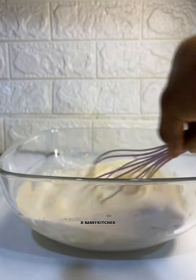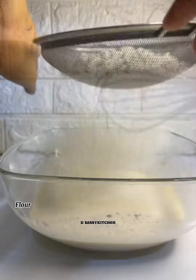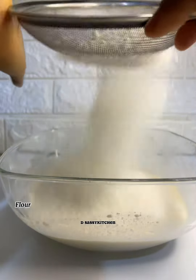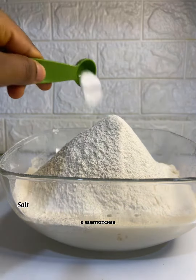Into a bowl I added warm milk, yeast, and sugar. I mix and let it sit for a few minutes before I went in with my eggs. After that, you're going to add your all-purpose flour — you can use bread flour for this process, but I used all-purpose flour.